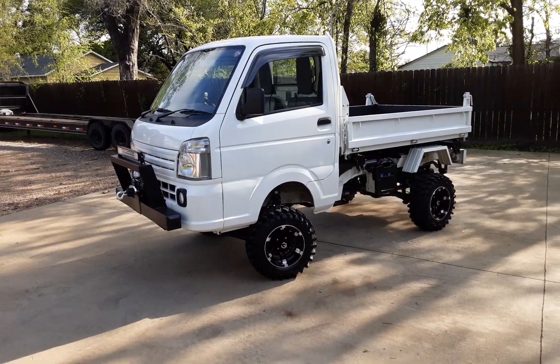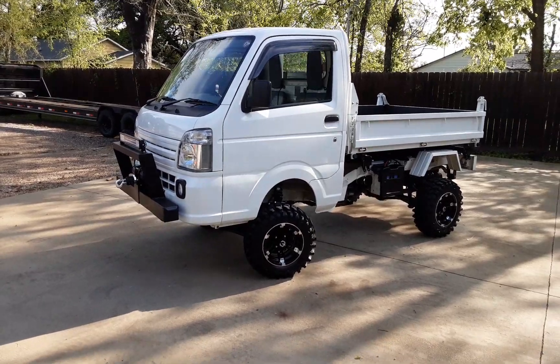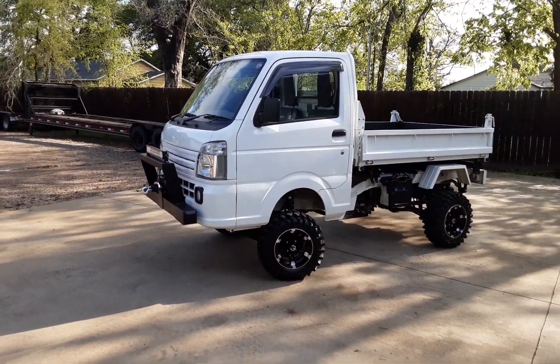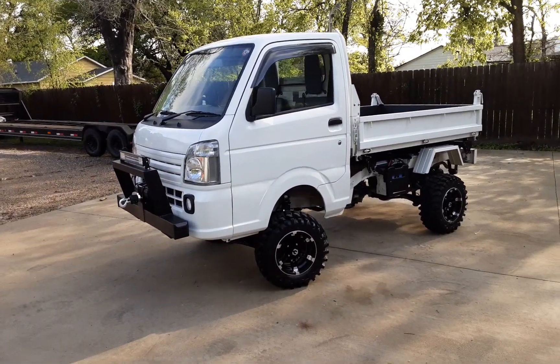Hey, hey, everybody. Good morning. Mr. Mudbug coming at you today. Today we're going to bring you a special treat — one of these trucks you just don't find too often. This is a Suzuki Scissor Dump Pickup Truck Combo.